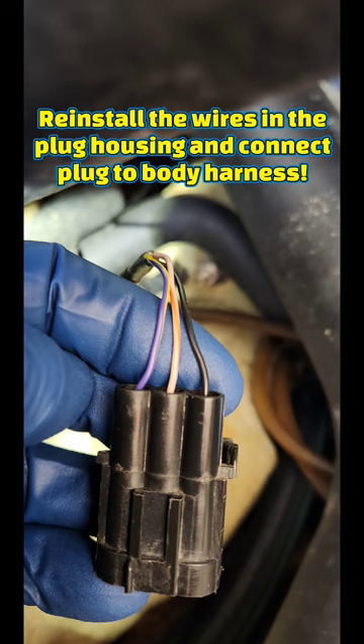Install the new sensor wire ends into the plug housing, reconnect it to the body harness, and tie strap the wiring like factory. Then you're done.